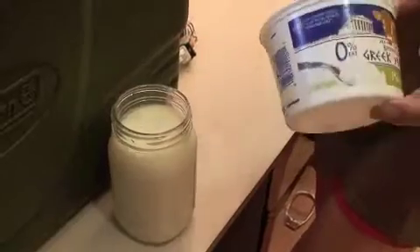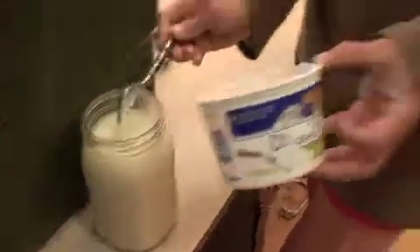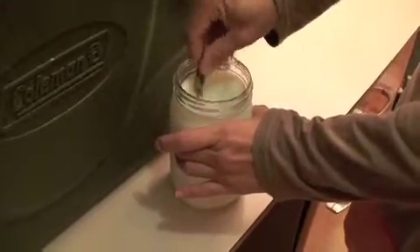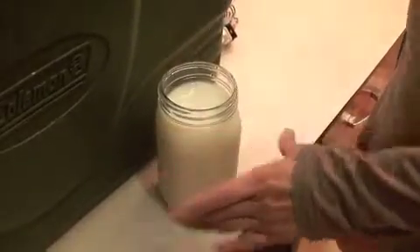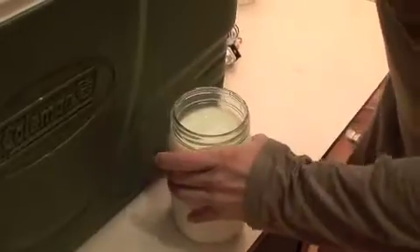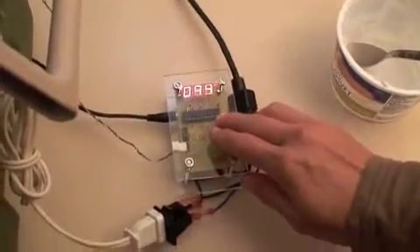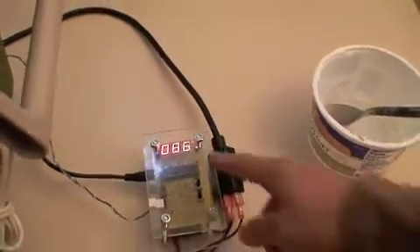I'll mix it. I'll place this inside my cooler with my lamp, and very simply I will set the temperature controller to 110°F. It's going to climb now from 86 to 110, and it's going to hold that temperature.